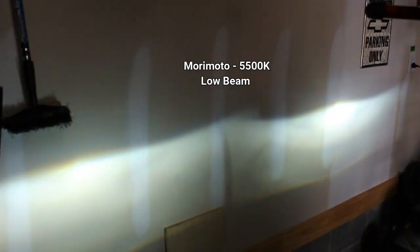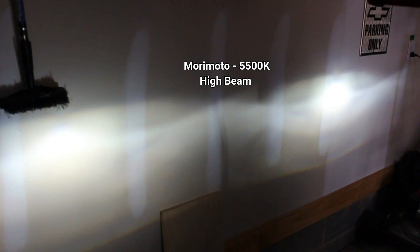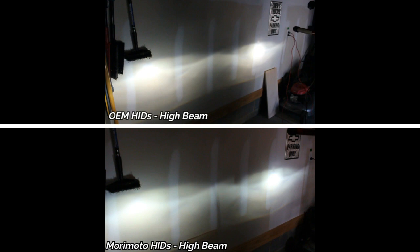Here's the output with both Morimoto bulbs installed. You can definitely tell they are brighter than the stock bulbs — the hot spots are bigger and have a wider pattern. There are the high beams on both bulbs; they have a nice hot spot shining a lot of light down the road. This segment compares the original headlights to the new Morimoto headlights — originals on top, Morimoto's on the bottom — showing low beams and then high beams so you can see a real comparison in one frame. Feel free to pause the video to get a better look.